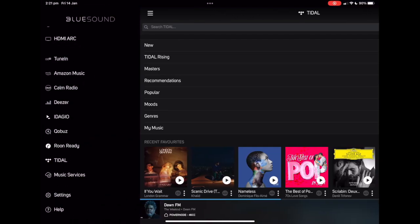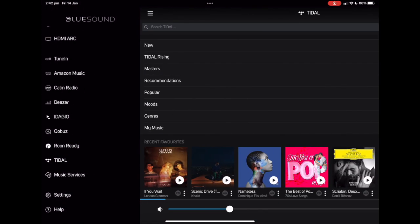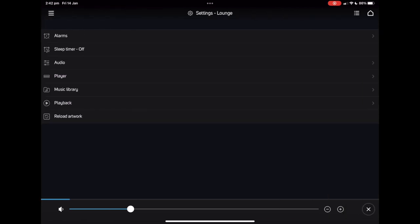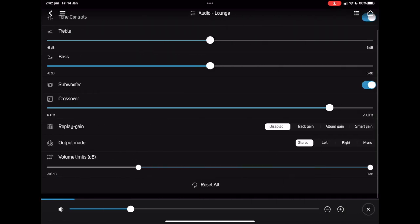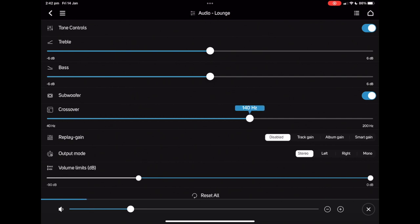Given that we're audio people, another one of our favourite settings is the audio menu. To access this, just press the hamburger menu, press settings, go to audio, and you'll be presented with a whole heap of audio controls. Here you'll be able to adjust the treble and the bass. You'll also be able to turn on or turn off the sub, as well as the subwoofer crossover. This is particularly helpful when you are choosing what subwoofer you want to use, because you can tailor the sub for the Bluesound. You can also set volume limits, which is particularly helpful for areas where you don't want the system to go too loud, or you're worried about damaging the speaker with excess volume.